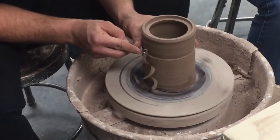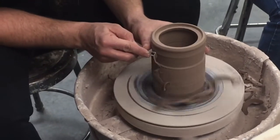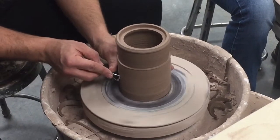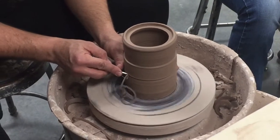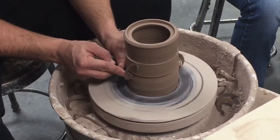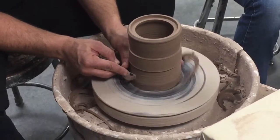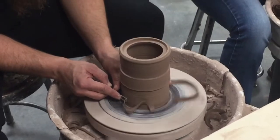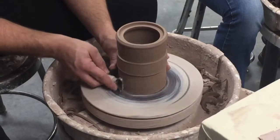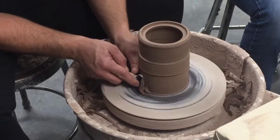To do that, I just take my loop tool, carve away a little material on the top, go on the bottom, and do the same thing. All this extra clay I'm carving out and getting rid of — that's going to make it so that my pot does not weigh 45 pounds.